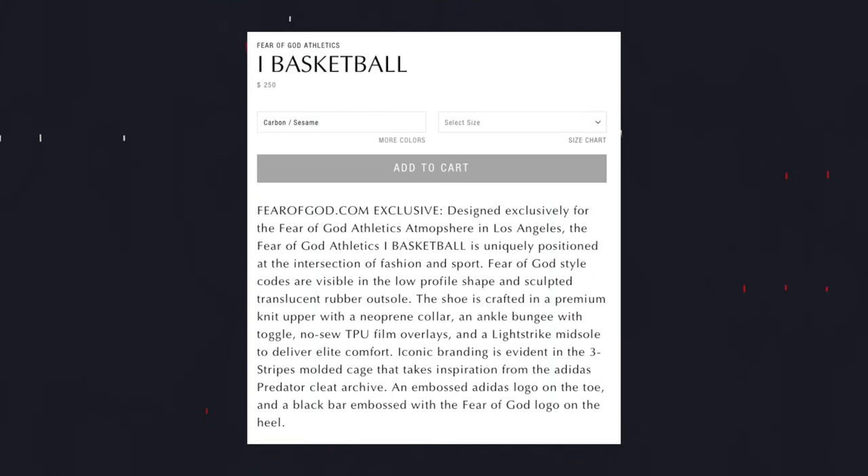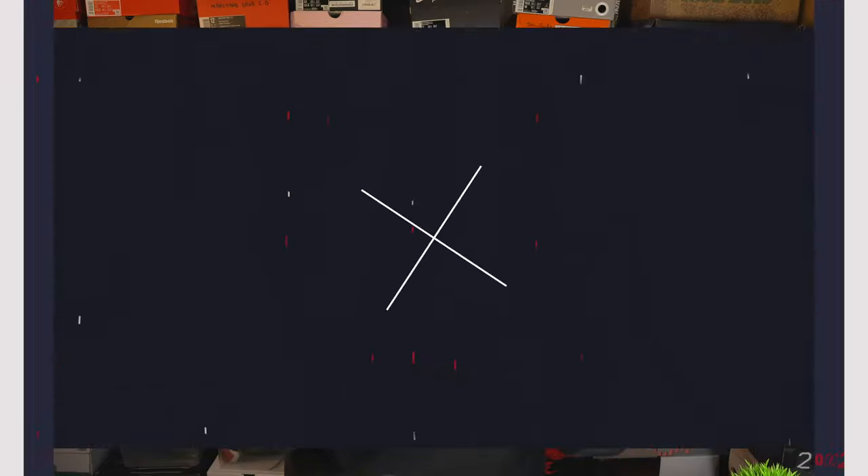Today I have the very first release of the Adidas Fear of God basketball shoe - Adidas Fear of God First Basketball, or Adidas Fear of God Basketball One, or Fear of God Adidas Eye Basketball. The naming nomenclature on the website is a little bit weird, but I got these directly from the Fear of God website. The naming scheme is weird but the shoe is beautiful.